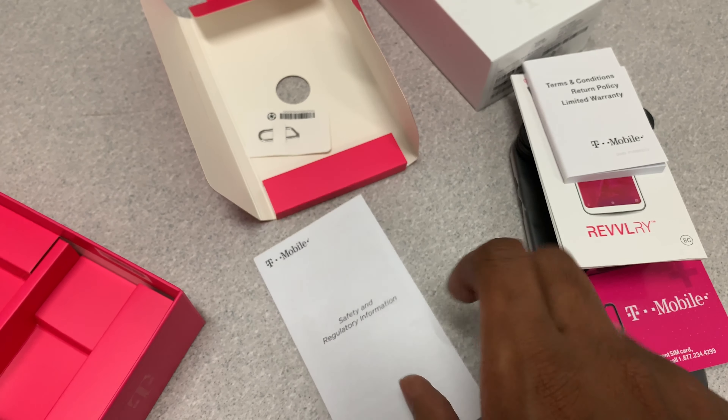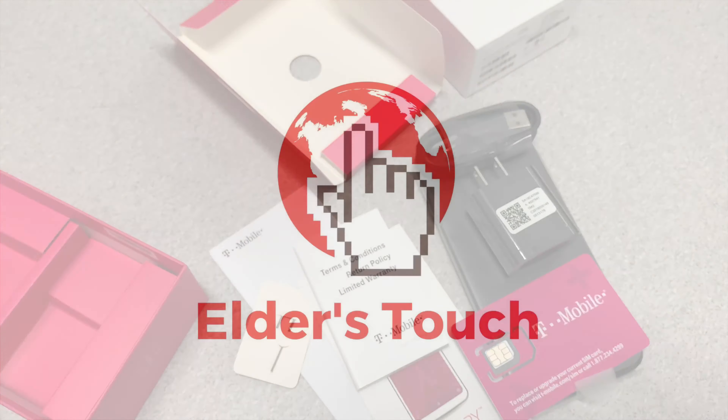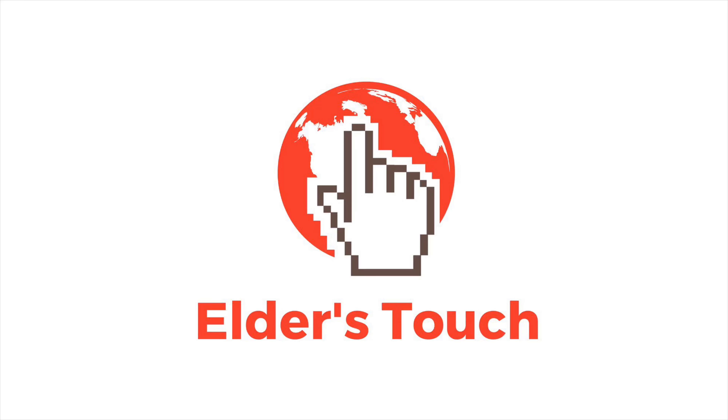We also have the SIM tool. This tool is used to open the tray where you put in the SD card and the SIM card — we actually have a video that shows you how to do that. Thank you for tuning in, guys. Make sure you share and subscribe, and we'll see you at the next video.